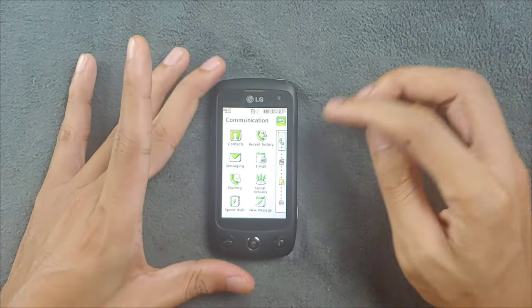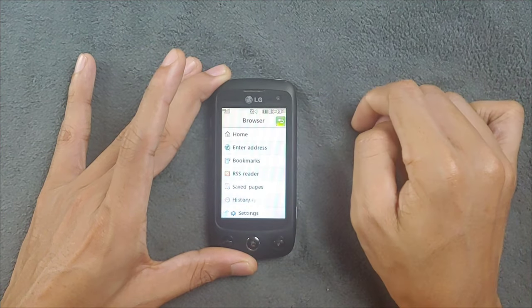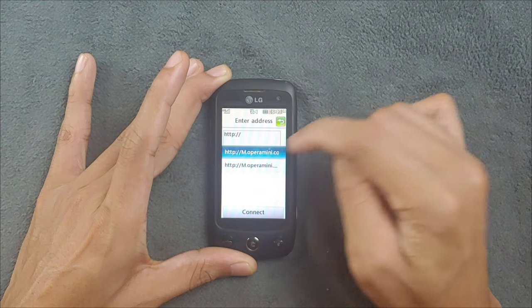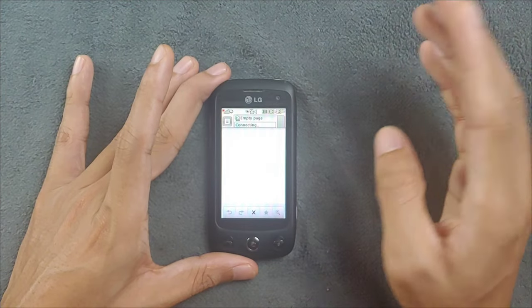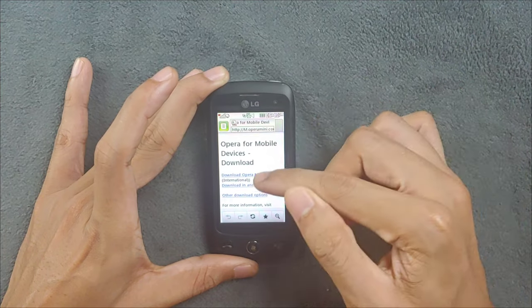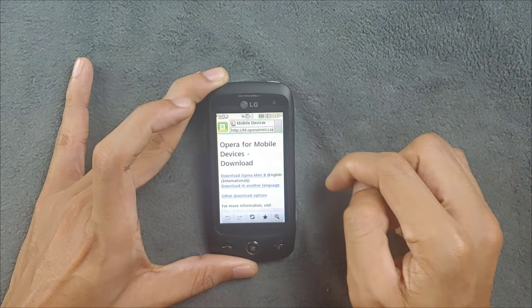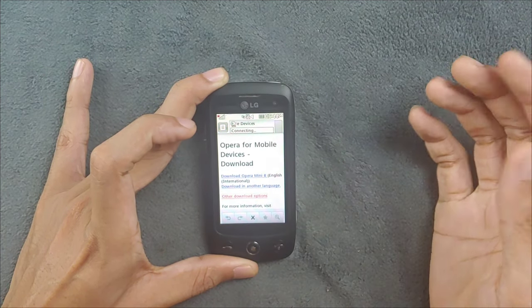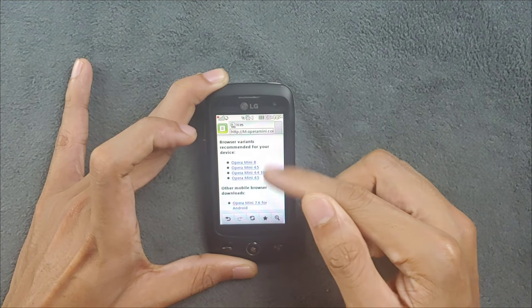If I go to the default browser and navigate to m.operamini.com, it will directly detect your device and show which version you can install - you just click and download. I have versions 8 and 4.5 installed. So if you have an older device like this and want to browse the internet or have a little fun with it, you can definitely do that.